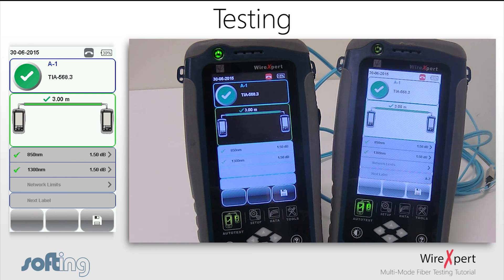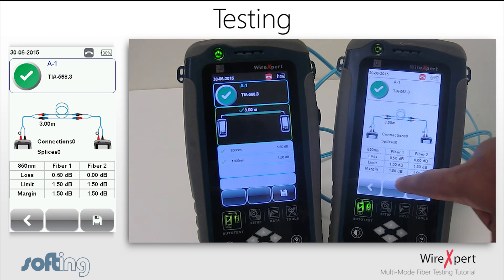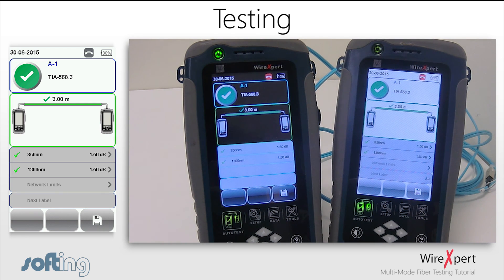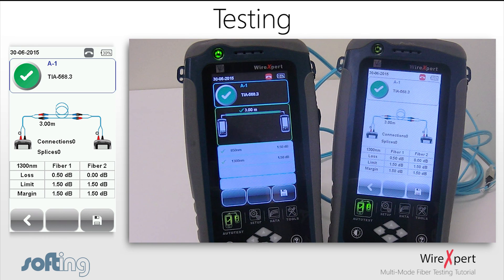If a more in-depth view is required, click on the respective wavelength and the device will show a more detailed page displaying the loss based on each fiber. Since a single directional test was performed, the loss is only measured from either left to right or right to left depending on the fiber. The loss indicated for fiber 1 is the loss from local to remote, while the loss for fiber 2 is the loss from remote to local.